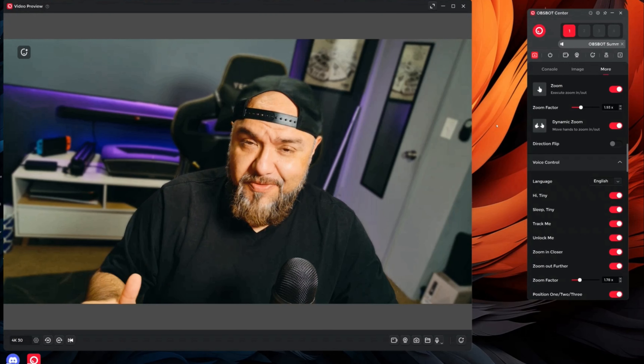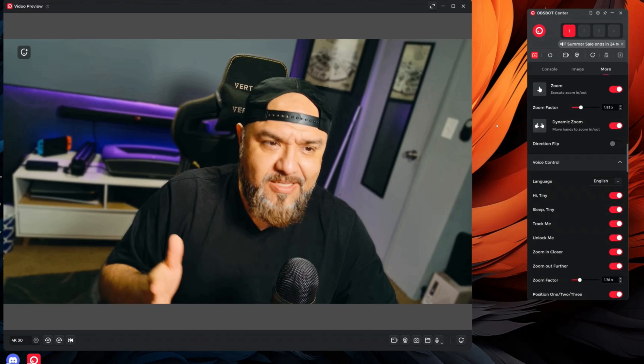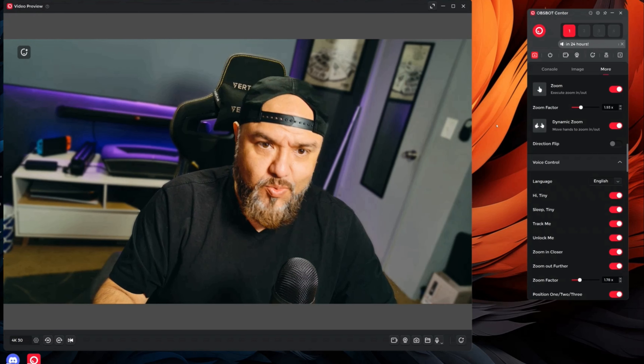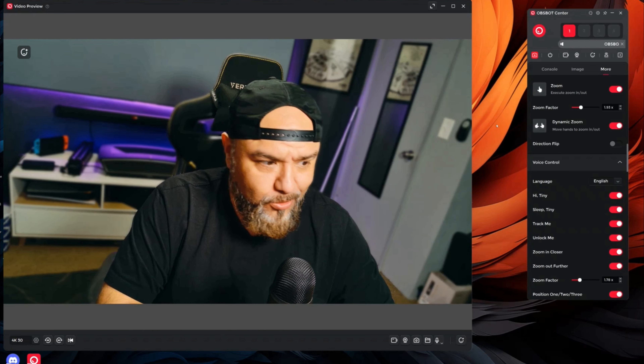This is a very small camera with amazing picture quality, gesture control, voice commands, and it's perfect for streaming or to record high quality videos like this one. All right, so let's start with a quick unboxing first.